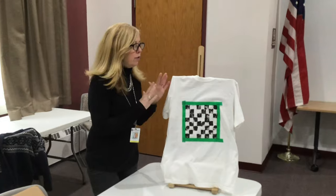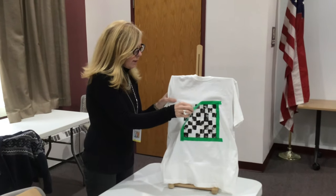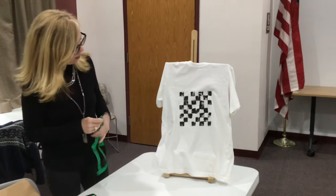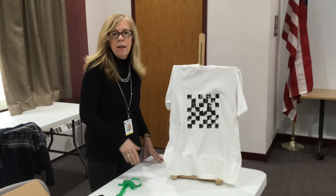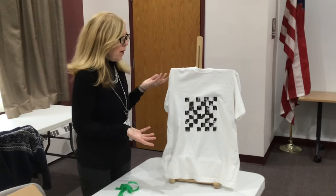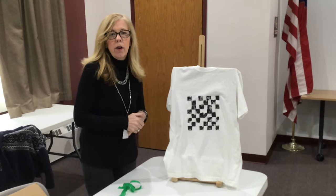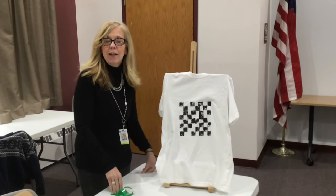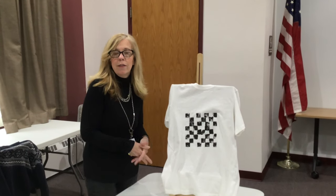Our pixel shirt is dry — I let it dry overnight. I'm going to take off the masking tape, and there we go! It's kind of neat; I really like how it came out. You can choose to do other colors too. Make sure you have your sponges and all the supplies listed in the video and it should come out great. Thanks so much for joining me for Pixel Projects — next week we'll have something different!